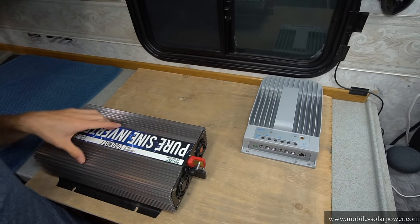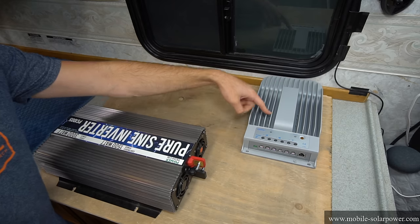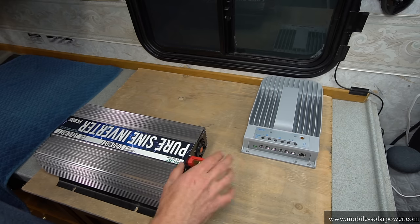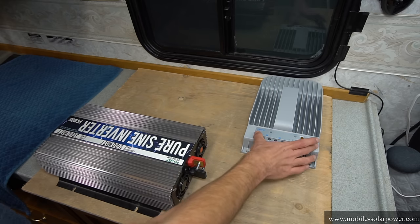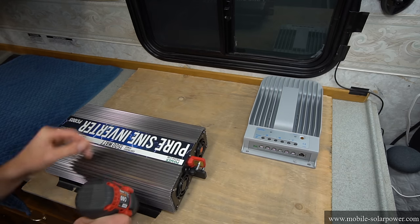The first step in building this system is mounting these components onto a piece of plywood. We have the input terminals of the solar charge controller facing down and they're close to the inverter. The inverter will connect directly to the battery, so the inverter can be wherever it needs to be, but the solar charge controller needs to be somewhat close to the inverter. So let's mount these with a couple of wood screws.